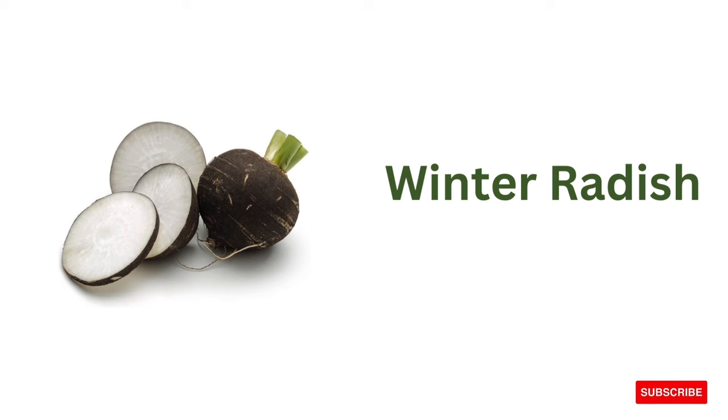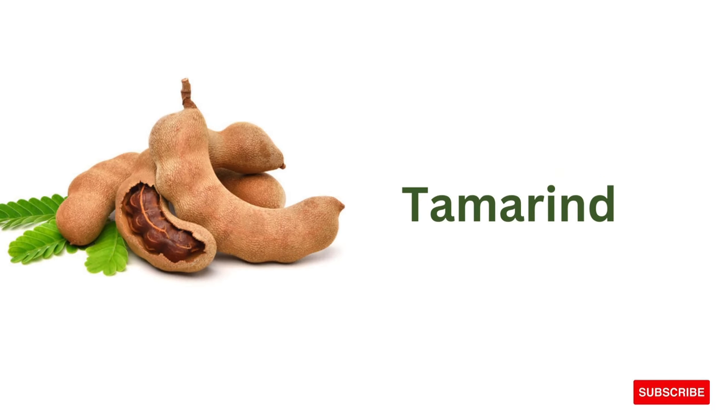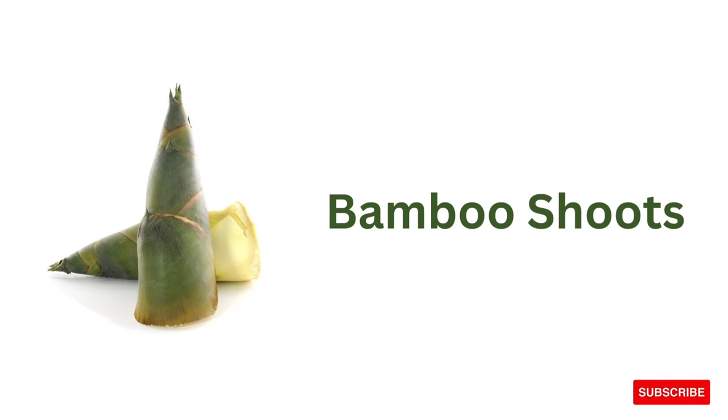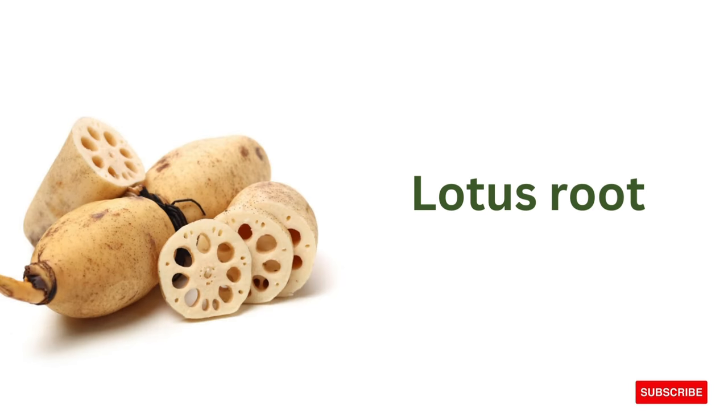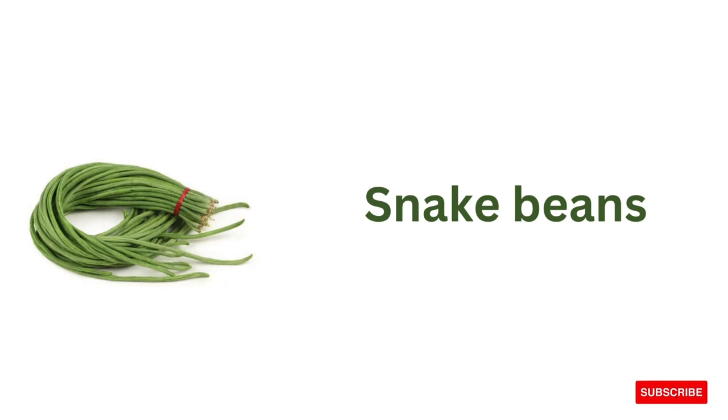Winter radish, tamarind, bamboo shoots, lotus root, freckled lettuce, snake beans.